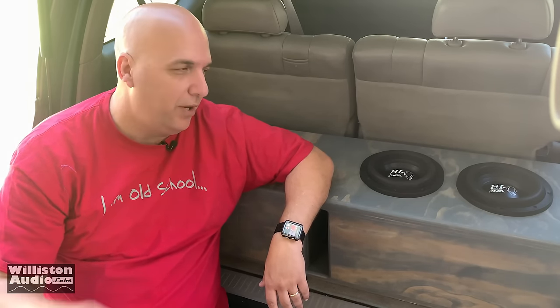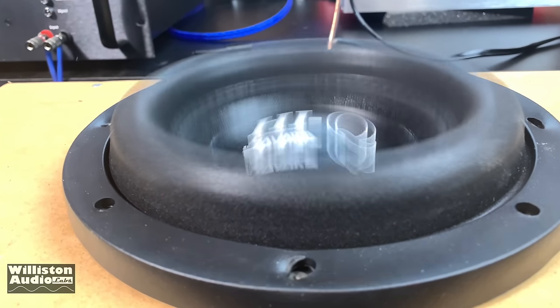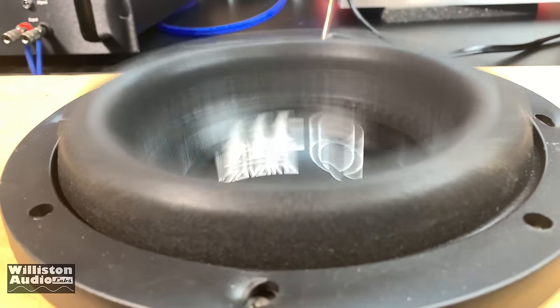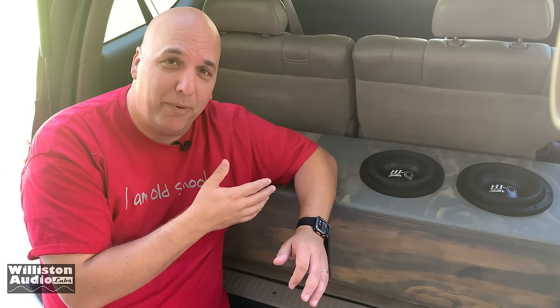What's going on guys, Derek here from Wilson Audio Labs. Today we're going to check out a follow-up on the Savard 8 inch subs. Got a custom box built here, slot ported, four eights. I bought all this stuff myself so this is completely non-sponsored. I'll show you guys how it performs.